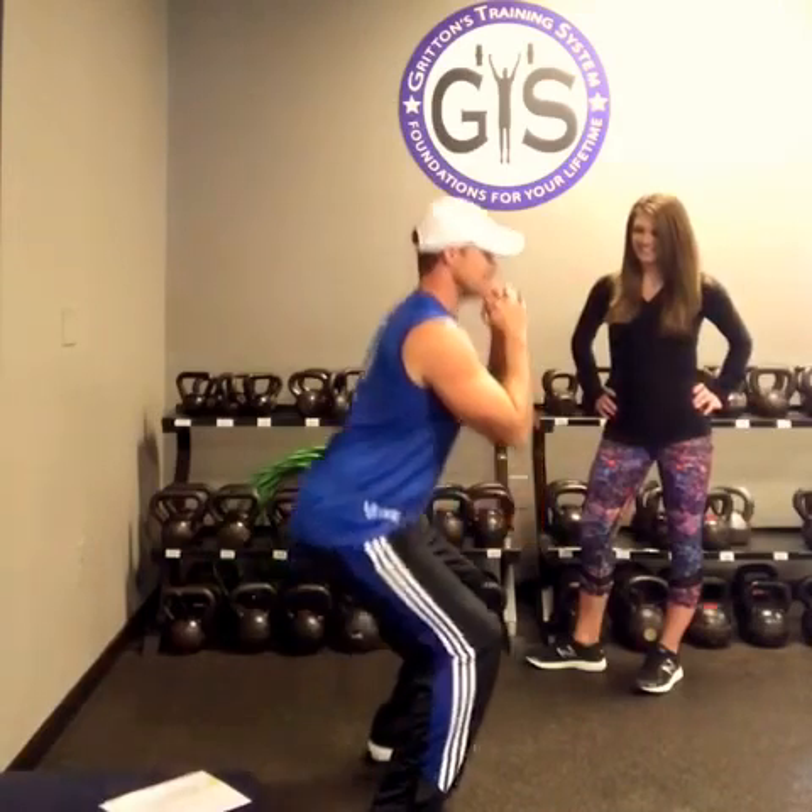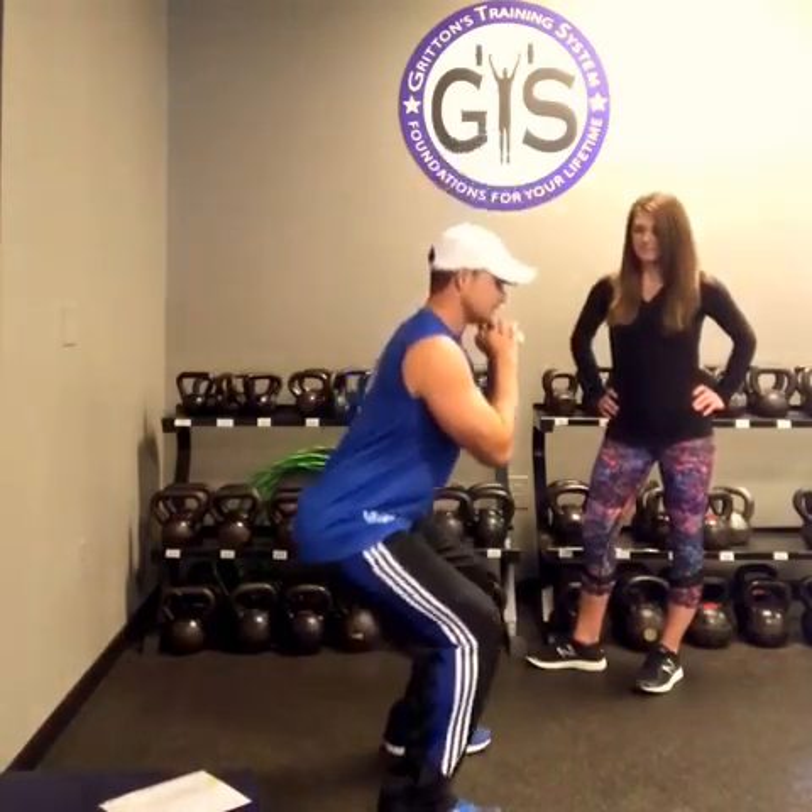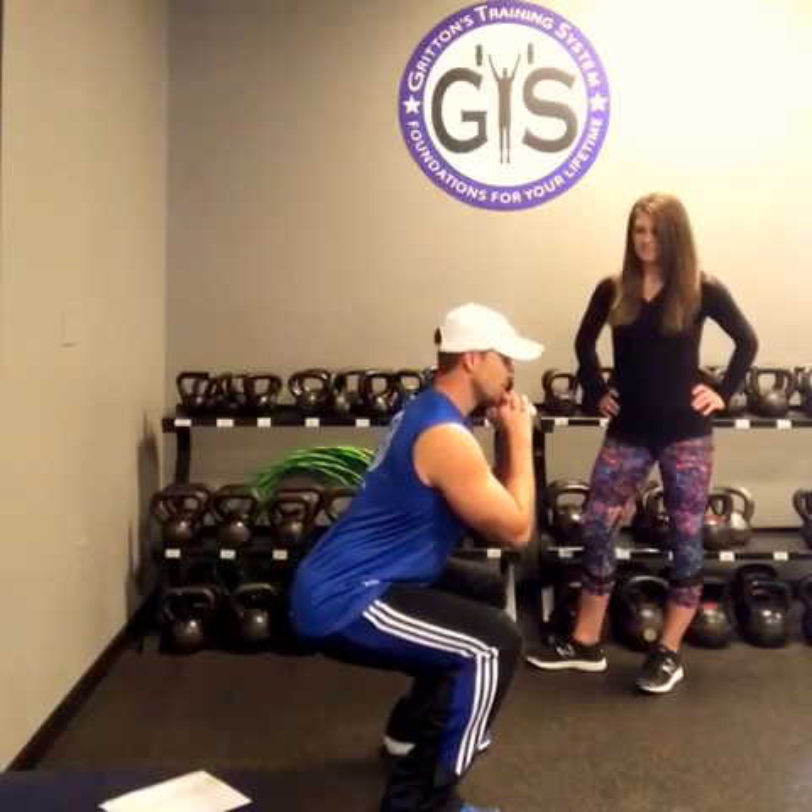Get nice and deep. Not everybody can go really deep based on tightness and range of motion, but if you can get your butt the same height as your knees, that's perfect. Before you start, push your hips back so that your knees don't cave forward. Push your hips back, draw your tailbone down, and then drive all the way back up. That's the correct way to do the squat.